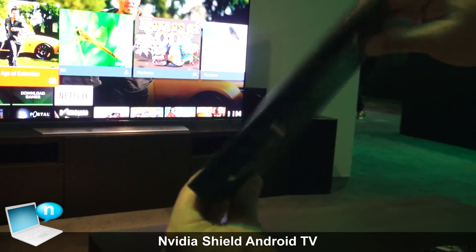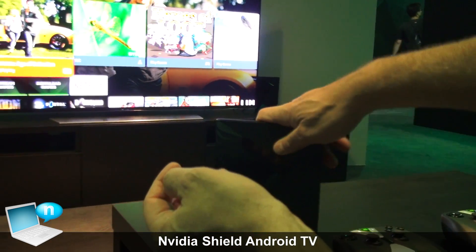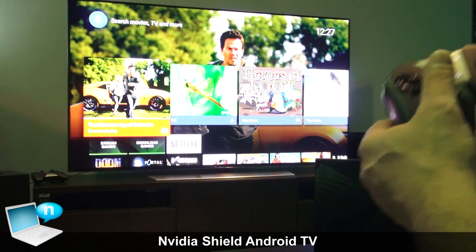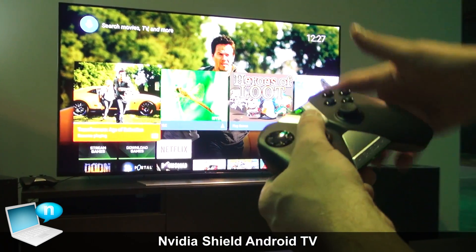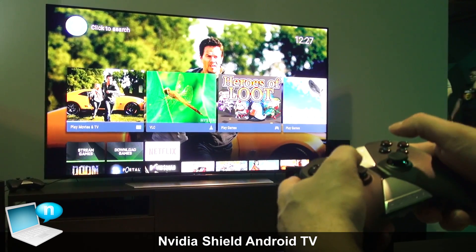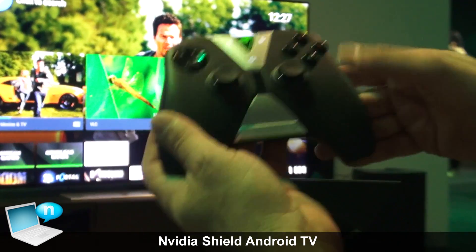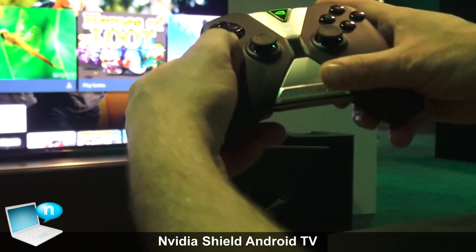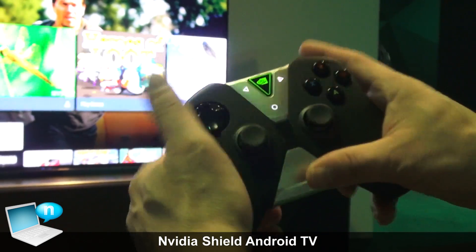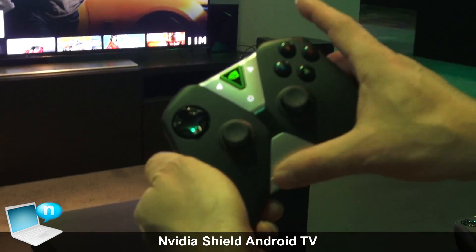At the end of the day, the hardware is cool but it's really all about the software because it's an Android TV. For those who have never seen Android TV before, that's what we're showing over here. It's a really simple tile-based interface that comes straight from Google. This is the controller that comes with Shield — when you buy it, you get the controller, so you can control your Android TV really easily and tab around.